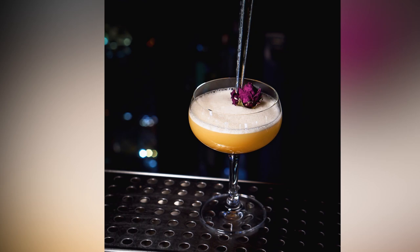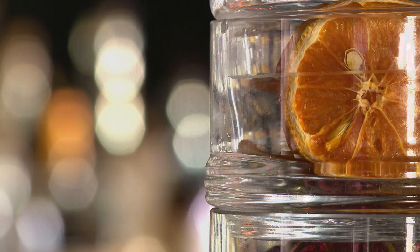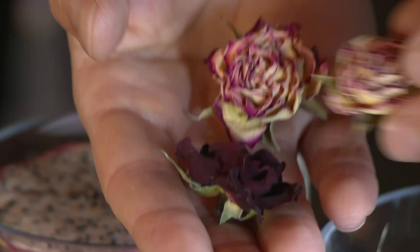Everything is going to be very important from start to finish. The cocktail needs to look beautiful, and the garnishes need to tie in completely as well. We do a lot of dehydrated garnishes for our program because they will always stay looking nice.